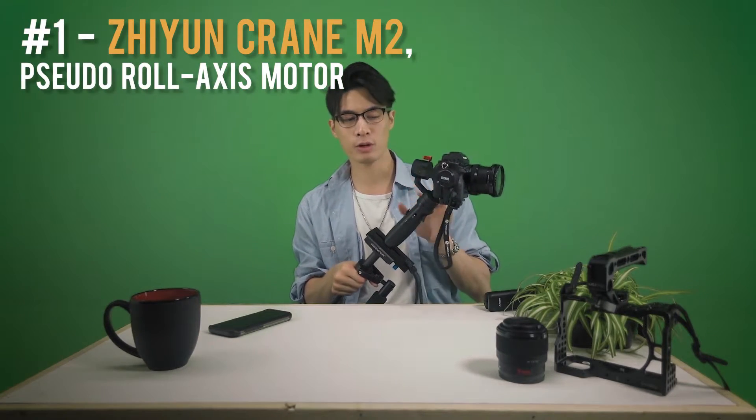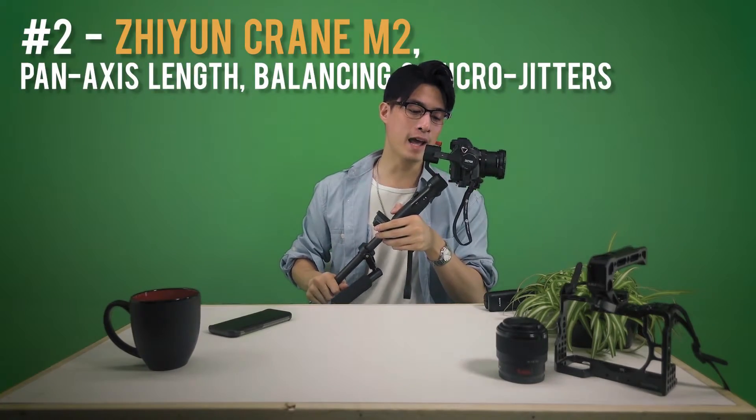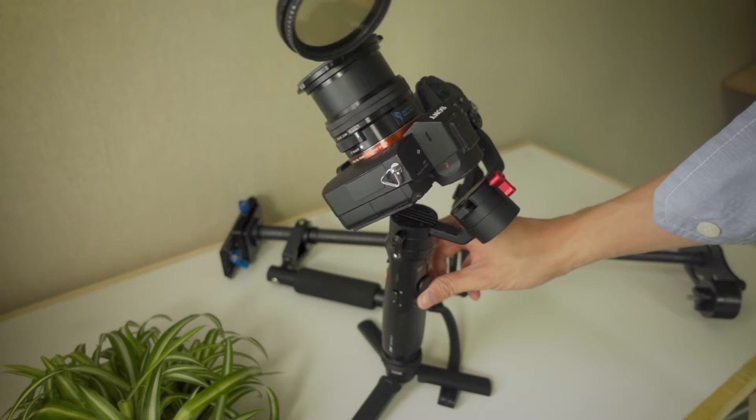The Crane M2 works well with smartphones, point-and-shoots, and the Sony a7 III — though with some restrictions. Here are the downsides I found: First, the roll axis motor isn't truly a roll axis motor — it exists on an angle between roll and pan. Second, the pan axis arm doesn't extend far enough, so with the a7 III my pan axis isn't perfectly balanced — it swivels when tilted and has micro-jitters on the roll axis. Third, while balancing for the tilt axis, the Sony a7 III is just too tall — the viewfinder hits the roll axis motor, so there isn't enough clearance. As a result, I have to mount the a7 III lower on the tilt axis arm, which gives clearance at the cost of perfect balance.